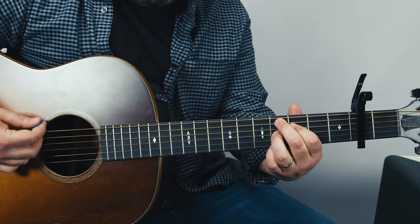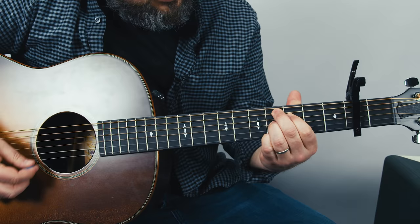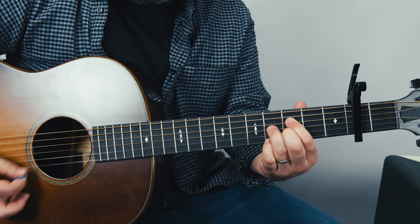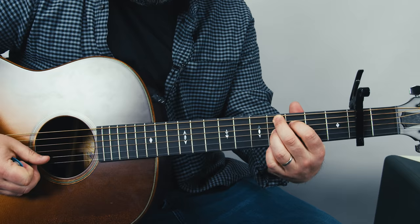We can call it F diminished — it has multiple names, so I'm just looking at that first note I'm playing. Just think the exact same thing up a whole step. Even that move works. So you have E, and the exact same move — even the open B string works in there.